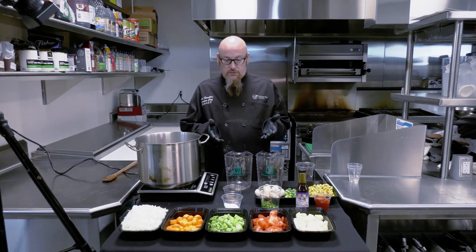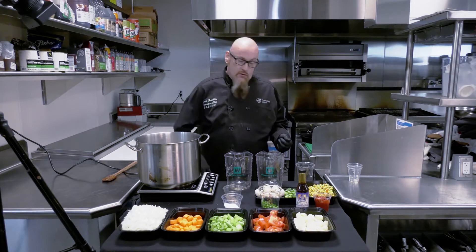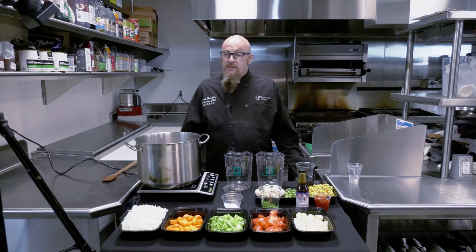As far as vegetables go, certainly fresh vegetables are always desired, but you can use kind of whatever you have — frozen vegetables, vegetables out of a can — really it's whatever you have. Now that we've been simmering our beef for about two hours, it's time to add all of our vegetables.